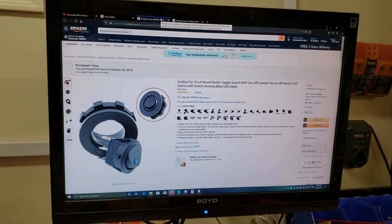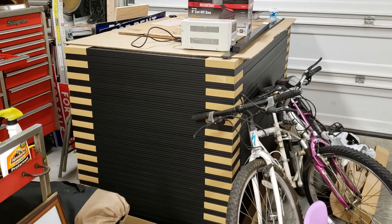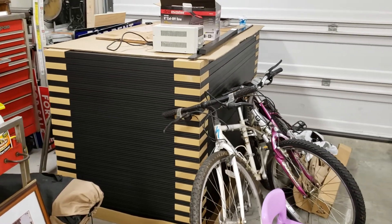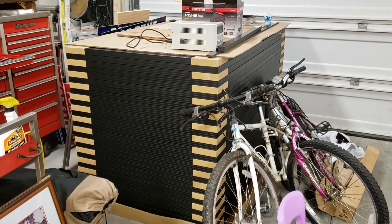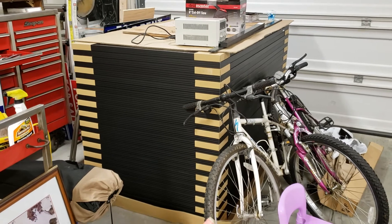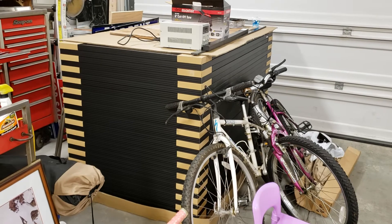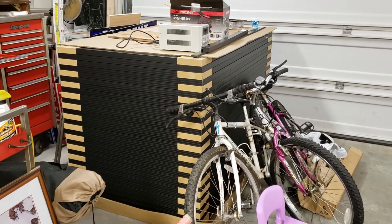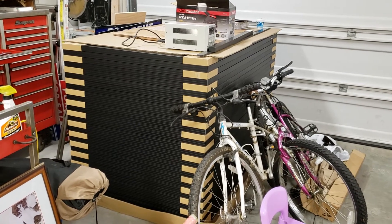I am still waiting for HOA approval to install these panels — it's becoming difficult. I might have to hire the services of an attorney to get it done, because according to the state of Georgia they encourage the use of solar energy in our state. I will keep you guys posted throughout this build and we'll see how it works out.